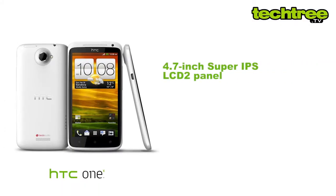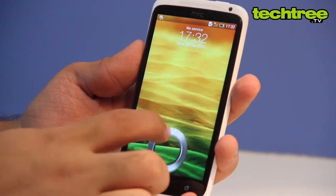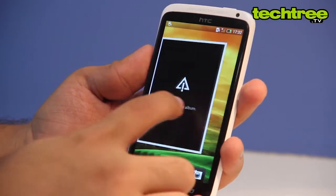The gadget's 4.7-inch Super IPS LCD2 panel has pixel dimensions of 1280 by 720, with a pixel density as high as 312 ppi. The screen is bright and impressively sharp. Additionally, it offers wide viewing angles and a great contrast ratio.